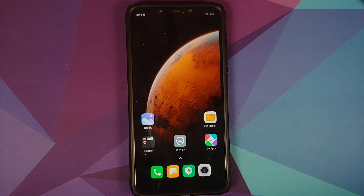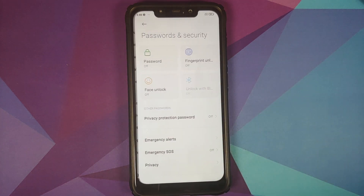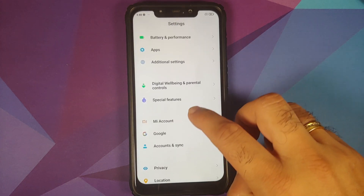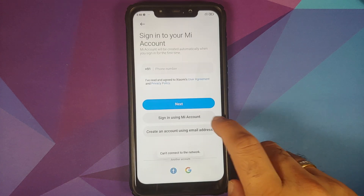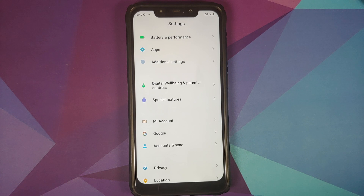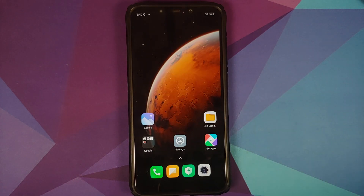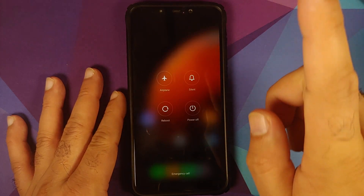Next, go into Settings > Password and Security and remove your password, fingerprint, and face unlock. Once done, scroll down, go into Mi Account and remove it. Those on custom ROMs or already running OxygenOS won't have a Mi Account option. Then go into Accounts and remove your Google account as well. Once all accounts and security measures are removed, reboot your device — we don't want you locked out when switching ROMs.